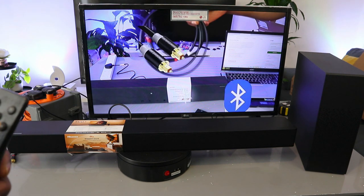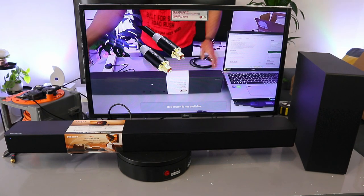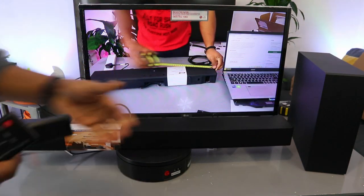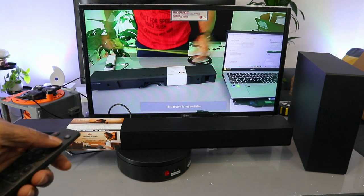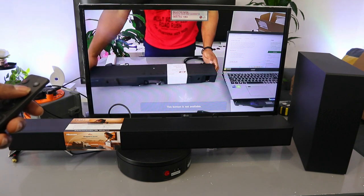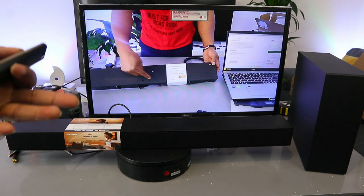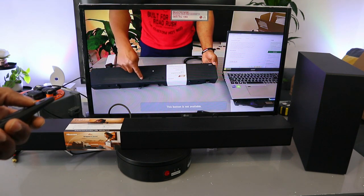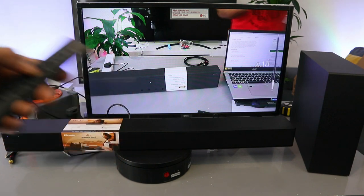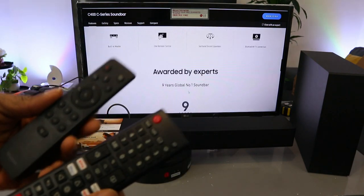Via Bluetooth and optical cable — this is news mode. Also showing: game mode and sport mode. This soundbar measures 64 cm in length. You can also select night mode — you can see the night mode is slow. Music mode is available too. This soundbar has 240 watts, and you can control the volume using both the TV remote and the soundbar remote control.